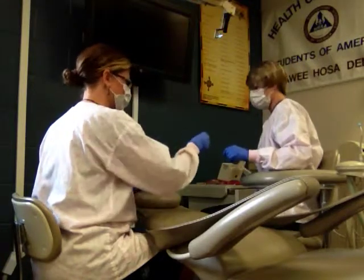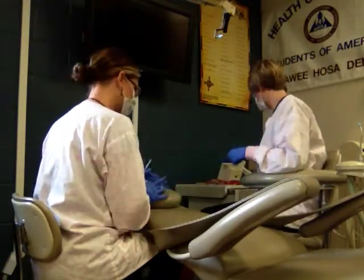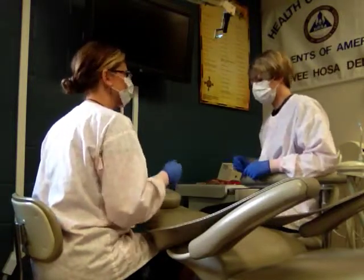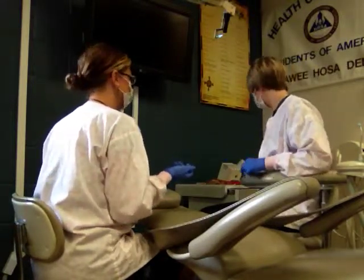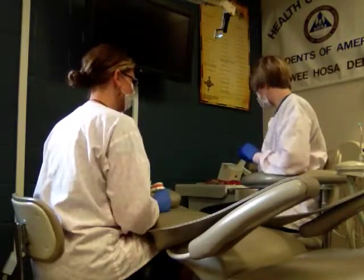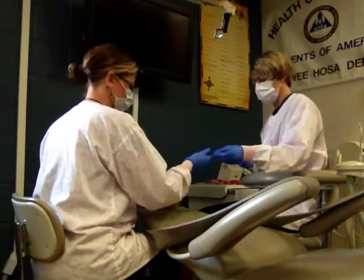Then we're going to remove the mylar strip, and now we're going to shape that tooth using the high-speed handpiece. Then we're going to check the bite. If it's high, I'll go back to the high-speed handpiece and check again.